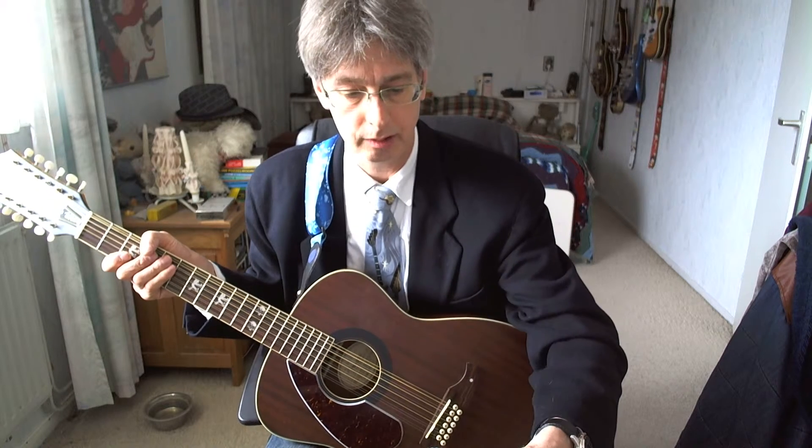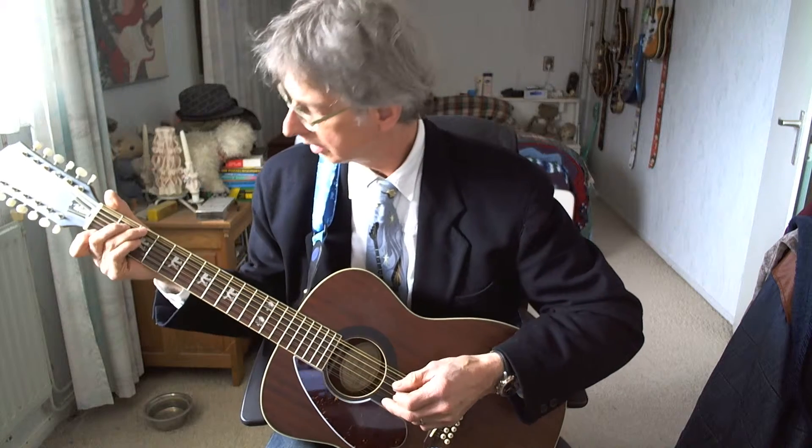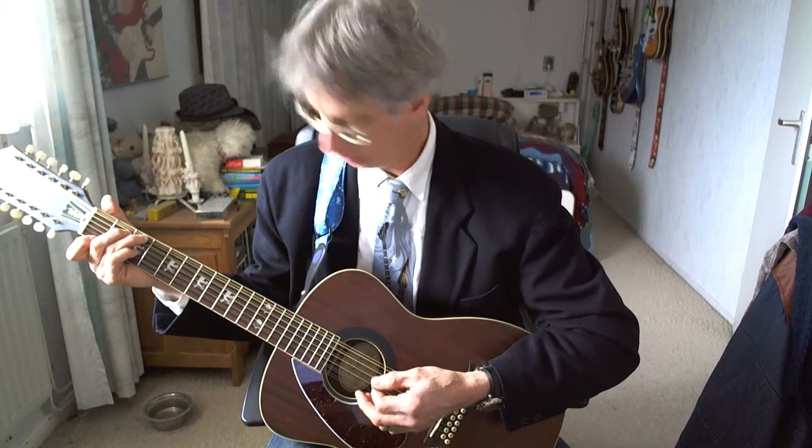Let's look at the structure. There's an intro, verse, verse, bridge, verse, solo, and a final verse. Let's start with the intro — I'll play it out for you first and then explain it. Here we go.